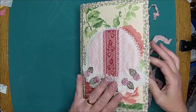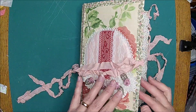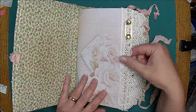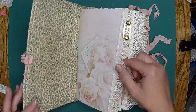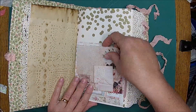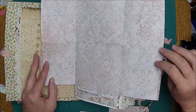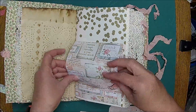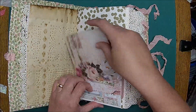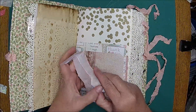I wanted to show it and point out any secret journaling spots or anything like that, so in case you're a little confused when you see it. I put a little tab here and it says 'best friend' — cat hair is included! This is coffee dye paper. This is the Darcy pocket, so you can journal in there.